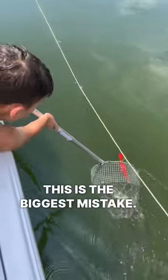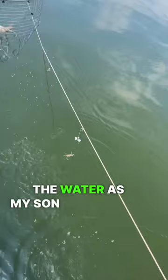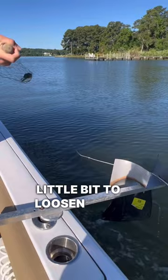This is the biggest mistake I see when people are setting out trot lines. Right here, I set this trot line way too tight. You can see that there's multiple baits coming out of the water as my son is scooping. This one is way too tight, and I want to make sure I move the anchor a little bit to loosen it up.